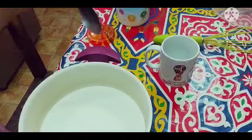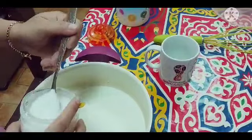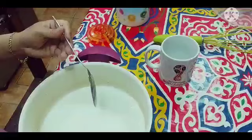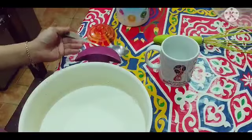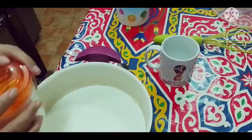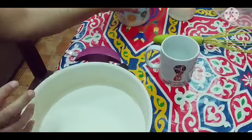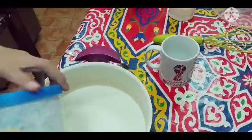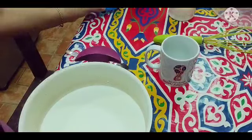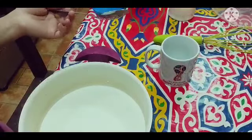Lalagyan na natin ng sugar. Ako kasi, sa 2 cups ng milk, nilalagyan ko sya ng 3 tablespoon ng sugar. Pero depende sa gusto nyo yung tamis guys. Kung gusto nyo ng mas matamis, lagyan nyo ng 4. Nasa sa inyo yun kung ano ba ang taste nyo — gusto nyo ng matamis na matamis, o gusto nyo ng katamtaman lang. So kayo yung magdi-decide sa sugar.